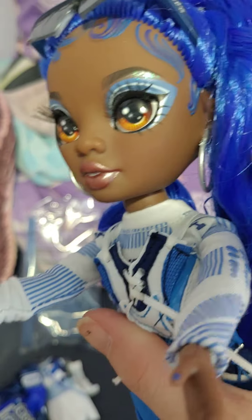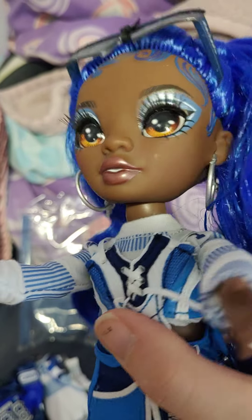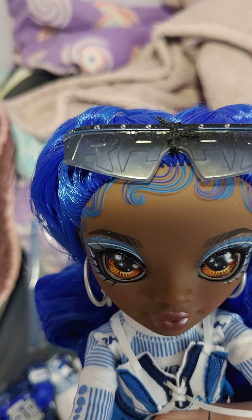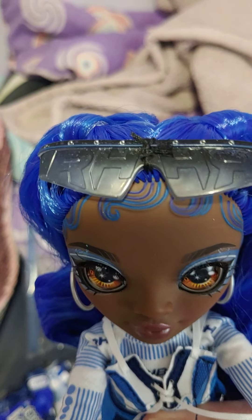She has some Rainbow High earrings on — some hoops. Very cute. She comes with sunglasses attached to her head. It says Rainbow High on them.